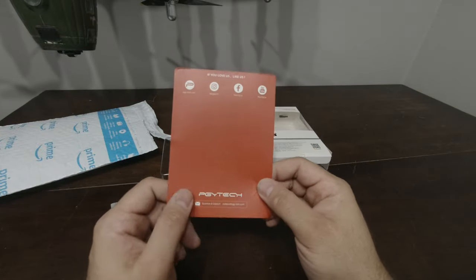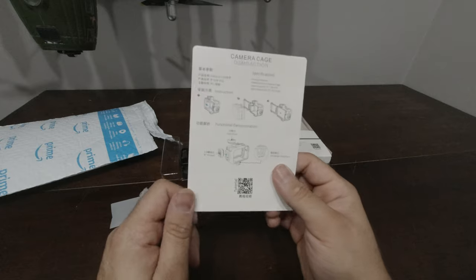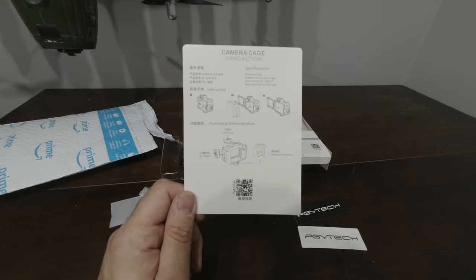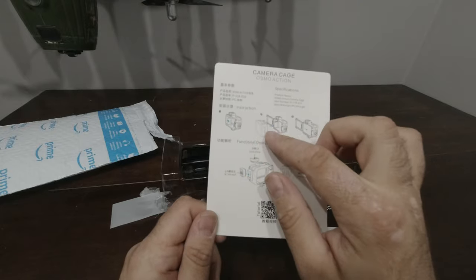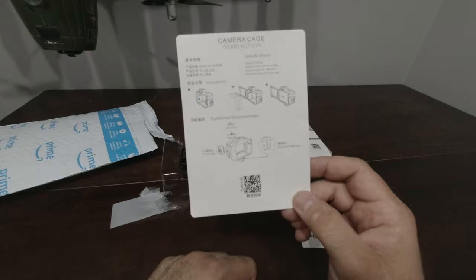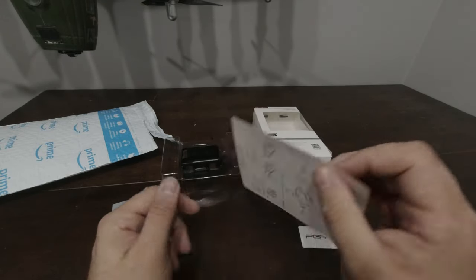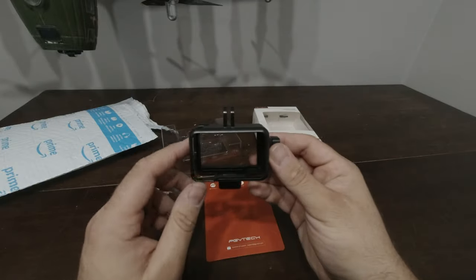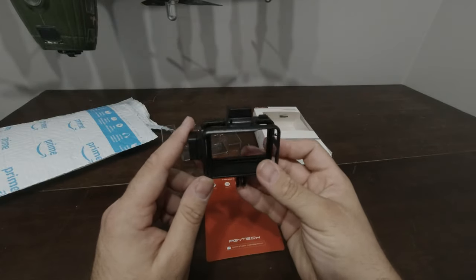This is just a little information card. And also a backing for the packaging. Here are your instructions on how to load it in — it's side hinging. And a demonstration on how to use it. I mean this is pretty straightforward. And here we have the cage.